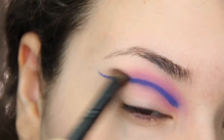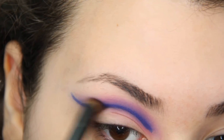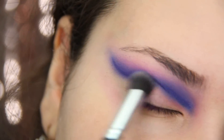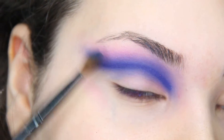On top of that pencil, add a blue eyeshadow that is similar to that blue pencil. This eye look was probably the most blending I have ever done. I took a slightly darker blue eyeshadow and added it to that blue pencil to blend it out even more.